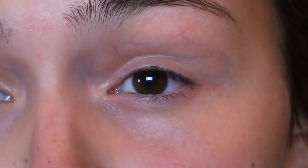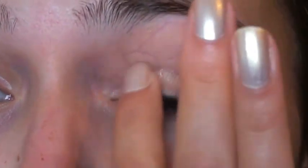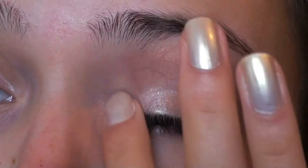You're going to want to start by putting on a base. I'm going to use Mac's Paint Pot in Bear Steady, applying it with my finger all over the lid and up on the brow bone as well.